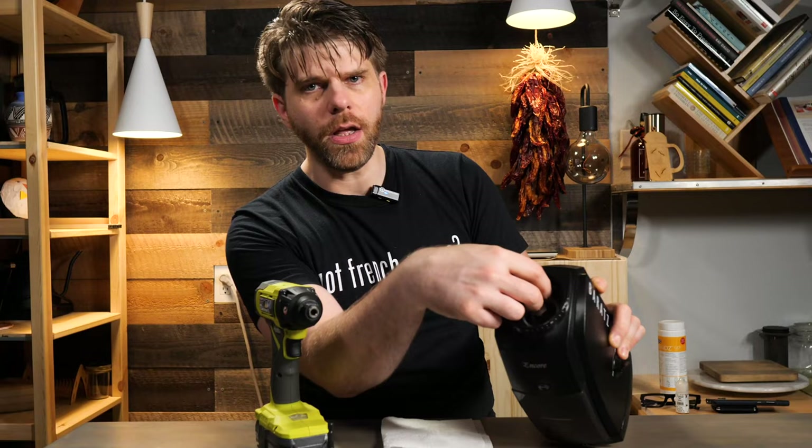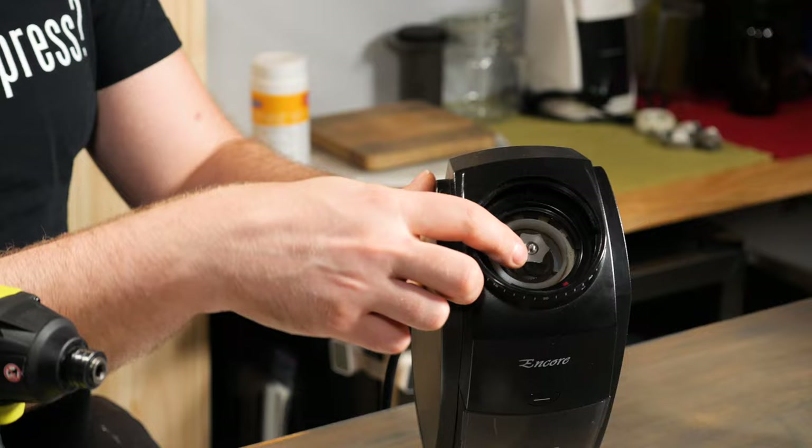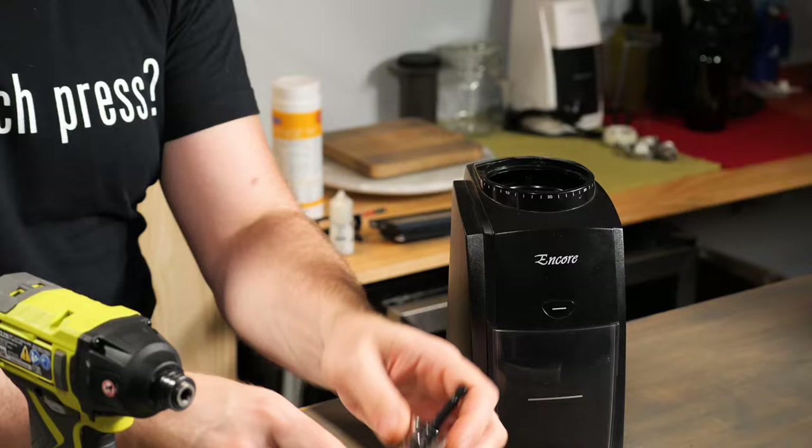Removing the burr from your Baratza grinder is done by turning the burr clockwise after you have removed the parts mentioned earlier. This burr can be very tight and difficult to remove using just your fingers, and that's where we're going to use our handy hammer driver. A hammer driver is best for this because it's going to deliver the most torque needed to remove that burr. In conjunction with that, we're going to use a 15/16ths socket.